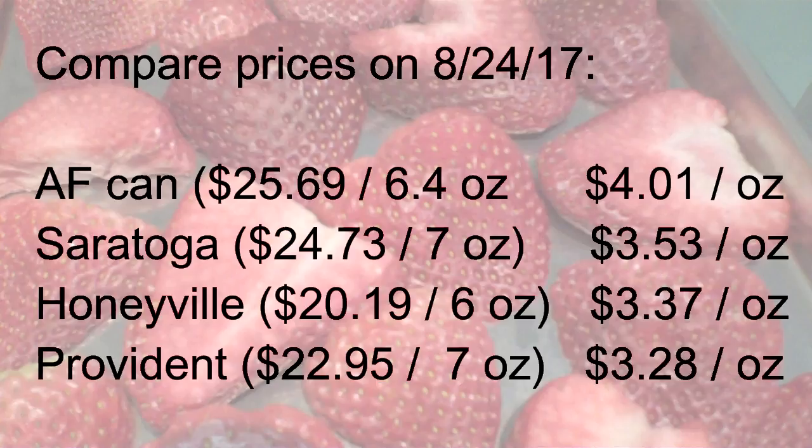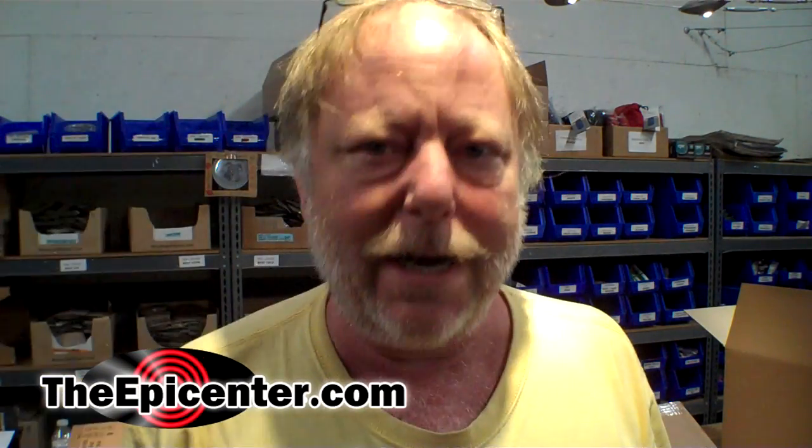The takeaway is: if you're doing this as a hobby and your time is free and you're still buying everything, you can do this yourself for about half the cost of what you can buy it for. If you're growing the strawberries yourself, you can do it significantly cheaper. Hopefully sometime in the future I'll have that power meter for a more accurate measurement. For TheEpicenter.com, I'm Epicenter Brian, signing out.